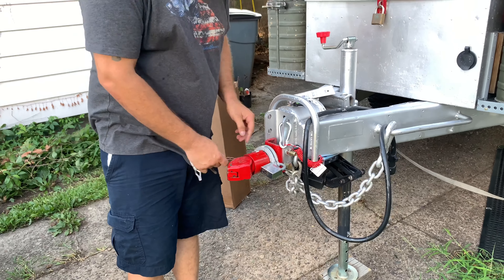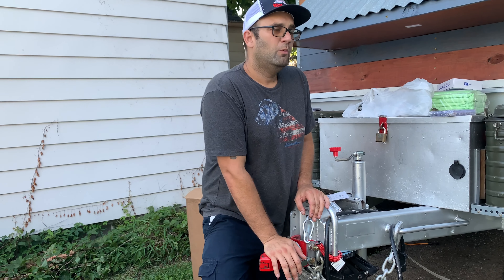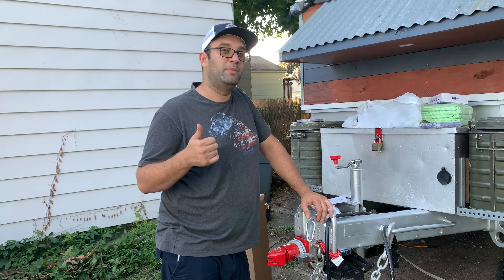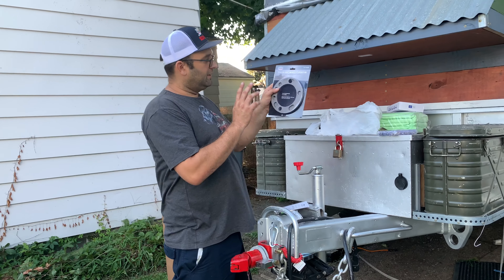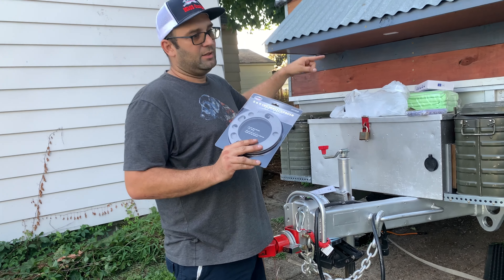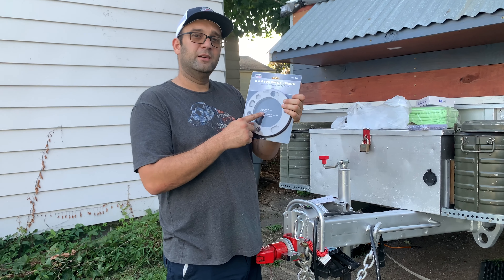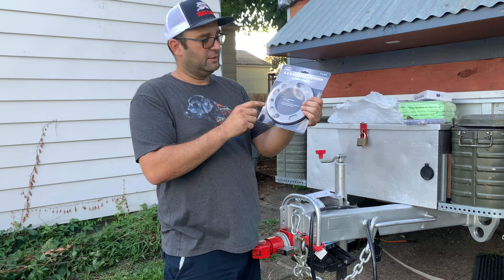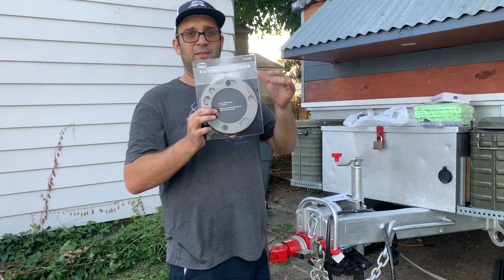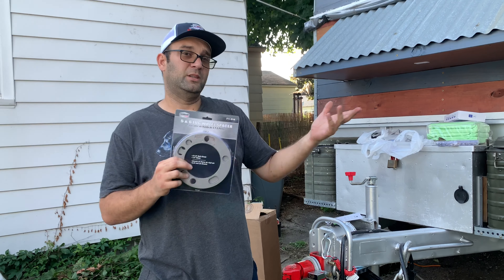We are going to be traveling in a few weeks to the Mid-Atlantic Overland Expo — very excited about that, it will be our first trip. I got these spacers I'll be working on later this week. When I put the tires on, I was hoping to use the spare from my truck on the trailer axle, but the hub opening is larger than the opening on the spare tire, so it doesn't sit all the way back. I'm hoping the spacers will make up the difference so I only need one spare tire.